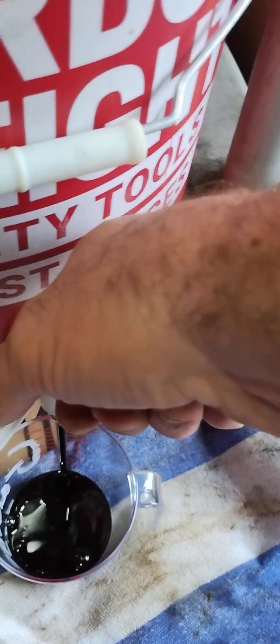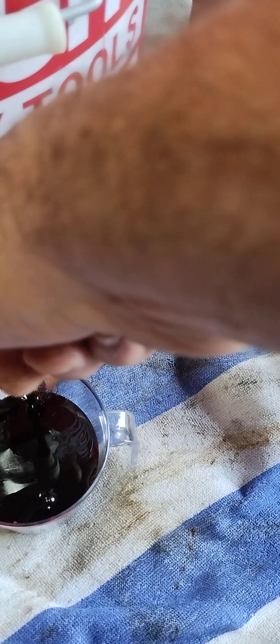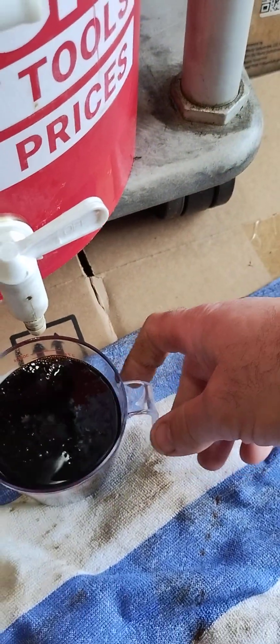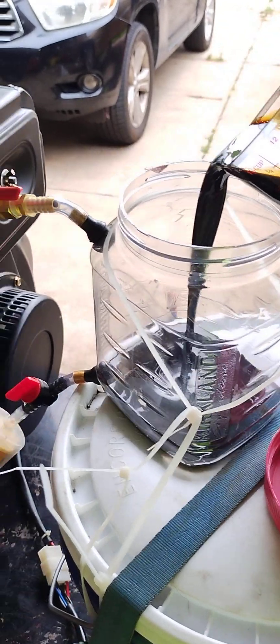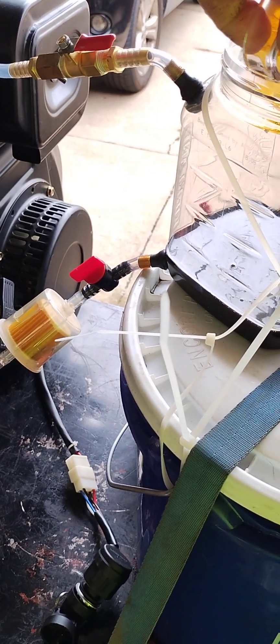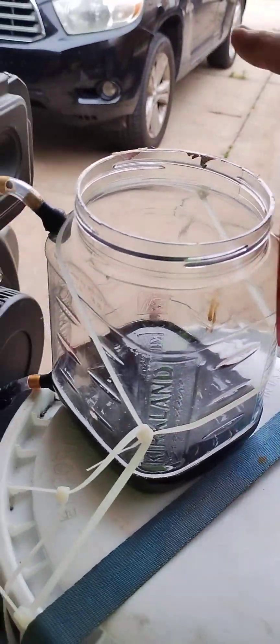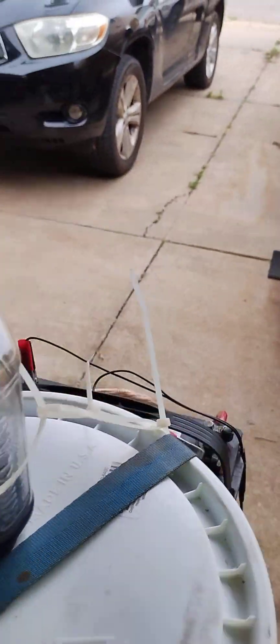Oh, that's thick. This is used motor oil from a buddy of mine and I believe it's synthetic. I'm not entirely sure — I've heard that synthetic can clog the injectors, but I guess we'll find out. Oh, that's nasty. I'm only gonna pour the one cup.